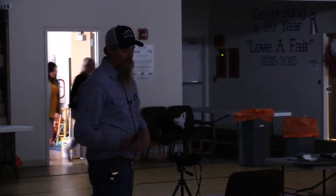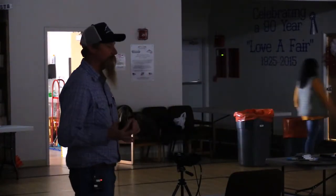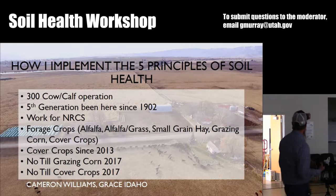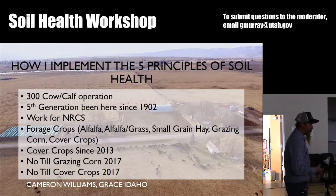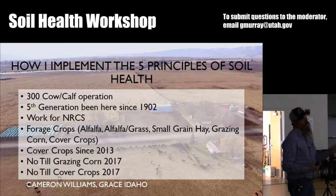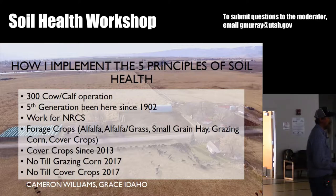A little bit about my operation. We're a 300 cow, cow-calf operation in Grace, Idaho. I'm the fifth generation; my children are the sixth generation. We've been there since 1902 on the Bear River north of Grace. I work for NRCS and that's led me down the path I'm on. Five or six years ago I attended several workshops like this, listened to all this stuff these guys are preaching, and I didn't believe some of it. Before I could go tell a farmer he should plant a 13-species cover crop mix, I thought I better believe it for myself. So that got me started down this road.